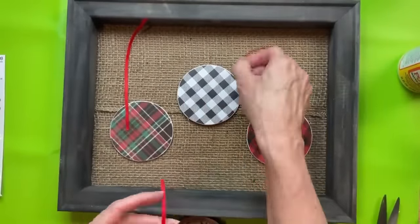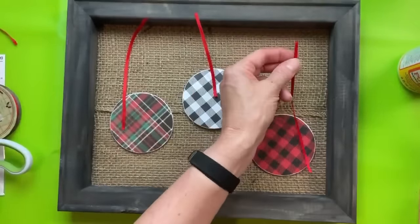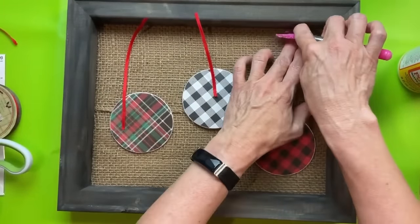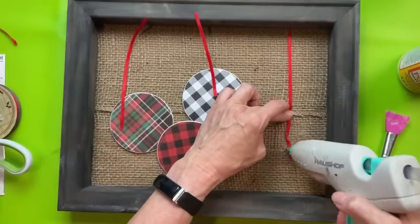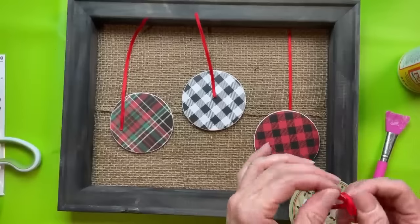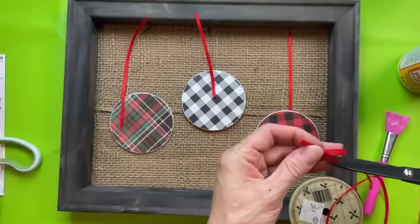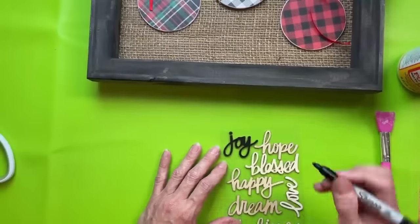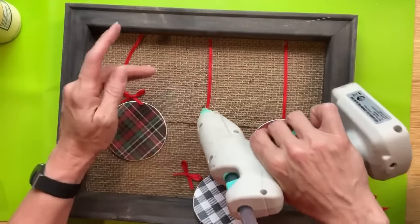I'll also use a little sander to get those edges nice and clean. I'm laying out my three circles to look like ornaments, cutting some thin pieces of ribbon to make them look like they're hanging from the top of the frame — putting a tiny dot of hot glue on the top of the ribbon, securing it down to the burlap background, and covering the other end with the ornament. Once those are glued, I'll tie three simple bows using that same thin ribbon for the top of each ornament. The last thing is this wood word sticker from Hobby Lobby — the word 'joy' — which I'll color black with a Sharpie marker.